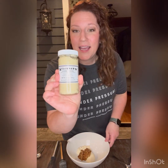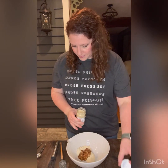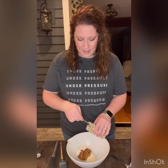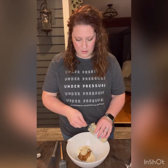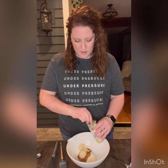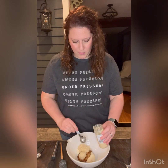I like mine very tangy, so I am going to add in half of this container of horseradish. Let me measure it out for you so you know — it is about a quarter cup of horseradish, maybe slightly more.